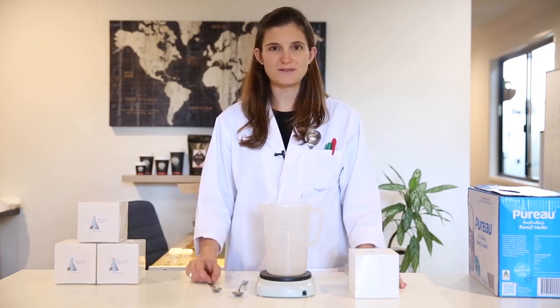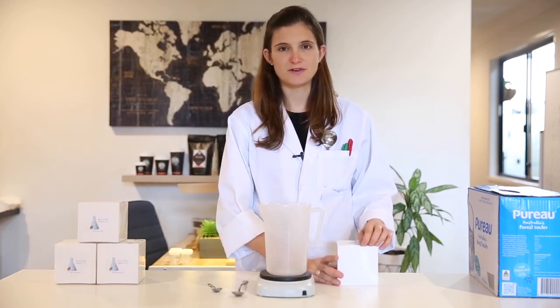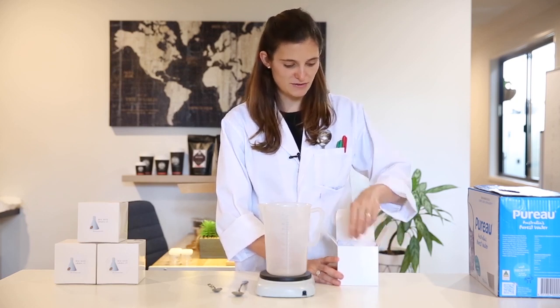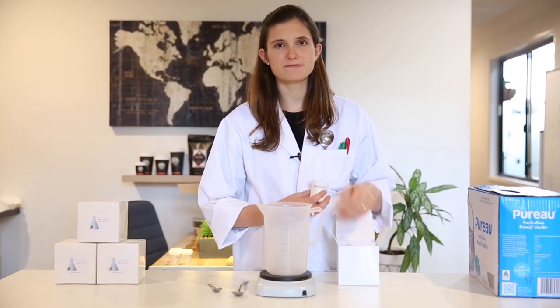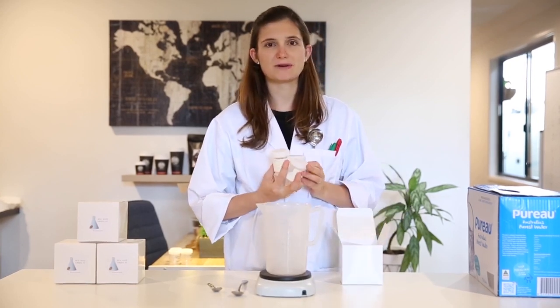The three most abundant minerals in natural waters are calcium, magnesium, and bicarbonate. These are the ones that influence the taste of your coffee the most. We are going to make our stock solutions or concentrates using pure laboratory grade minerals — one concentrate using calcium, one using magnesium, and another one using bicarbonate sources.